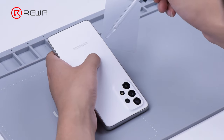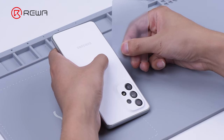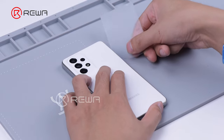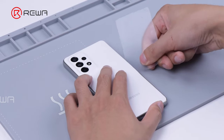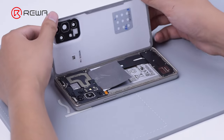Then get a gap with an opening card and add some alcohol to facilitate separation. Detach the back cover.